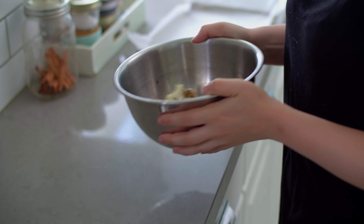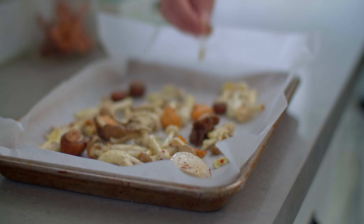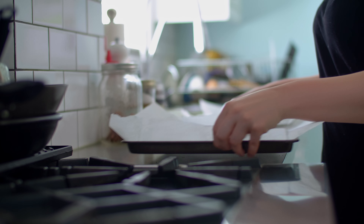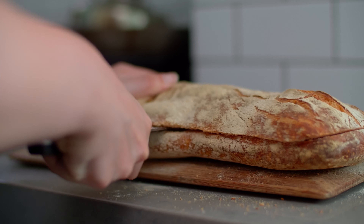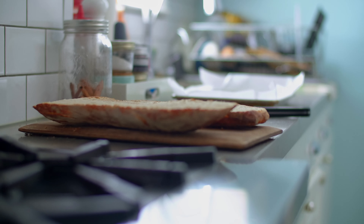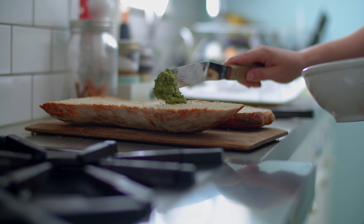Next, line a small baking sheet with parchment paper and set it aside. Place 100 grams of mushrooms — I used a wild medley — in a large bowl and add a tablespoon of olive oil. Sprinkle the mushrooms with salt and pepper and a quarter teaspoon of crushed red pepper flakes. Toss to coat. Pour the dressed mushrooms onto the baking sheet and set them aside.